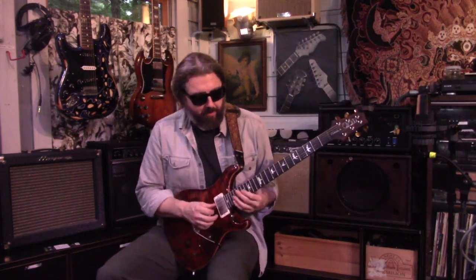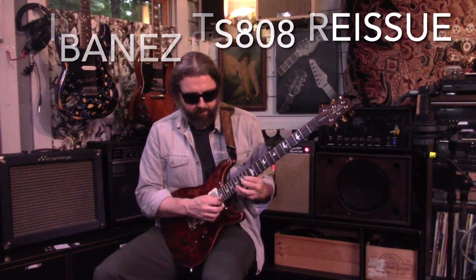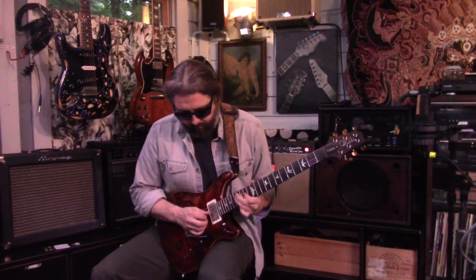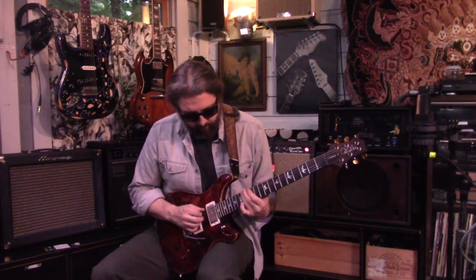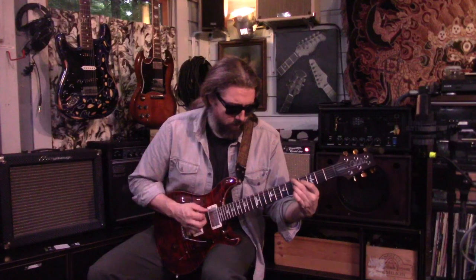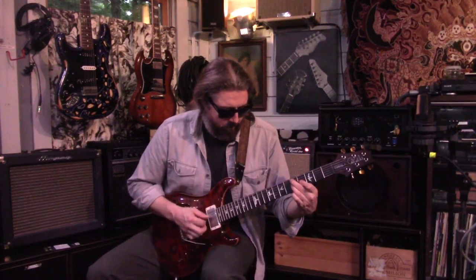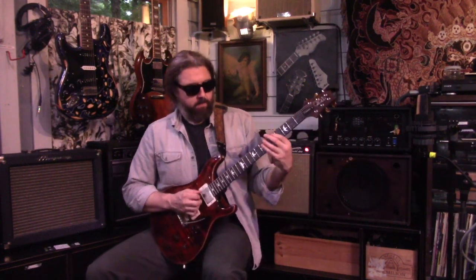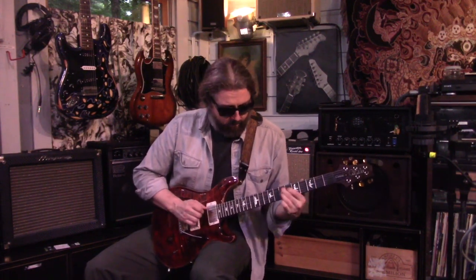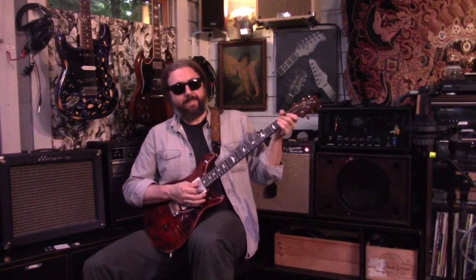And then with the tremolo, it's just so nice. Cheers.